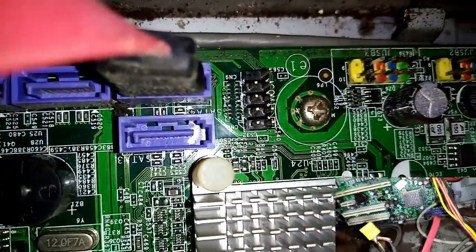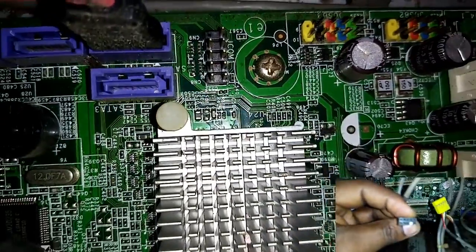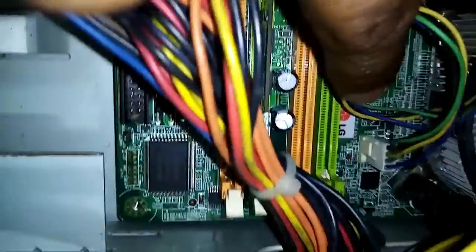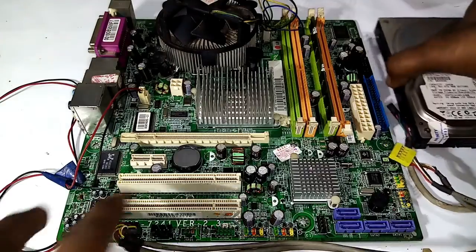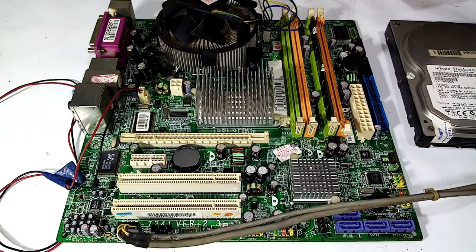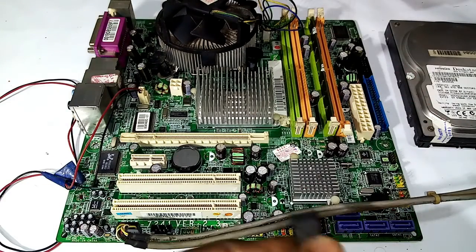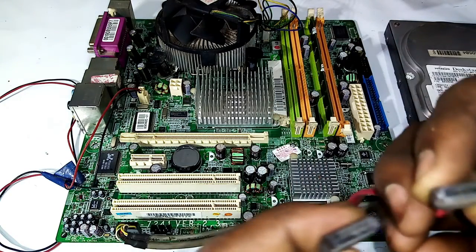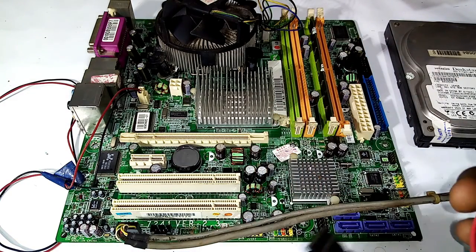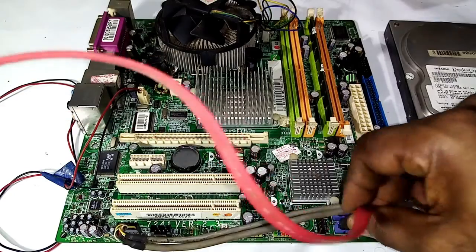We have to clean the power button and we have to match the port. It is not easy to assemble the PC. It is not easy to assemble the motherboard and RAM.